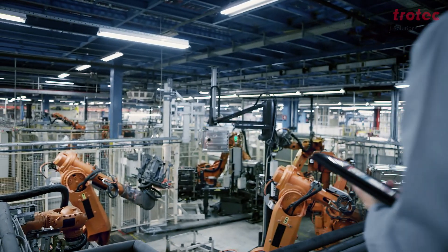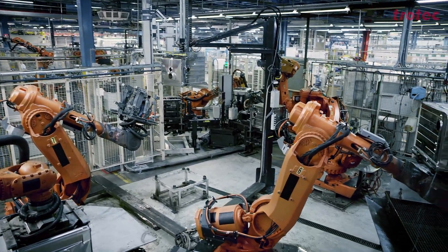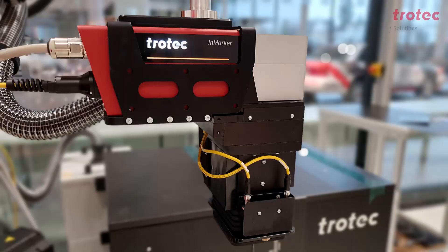Our aim is to support these productions and make product marking easier, simpler, and safer. This is exactly what our InMarker integration laser with Safety Cone was developed for.